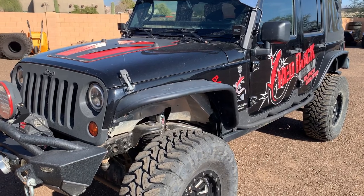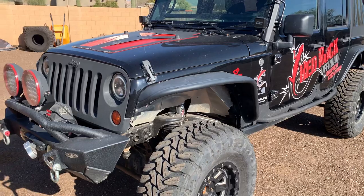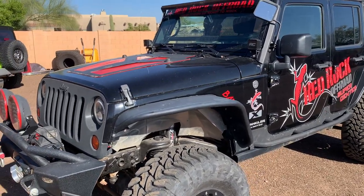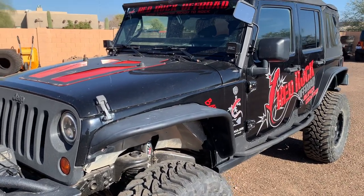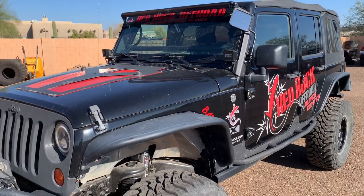Even some more recent modifications and upgrades just this past summer. So as it is right now — 2008 JKU — frame is solid, body solid. I did a floor pan in the driver's floor. All the other floors are solid.